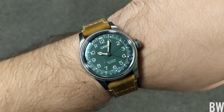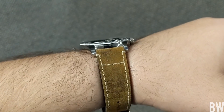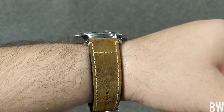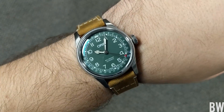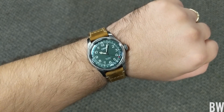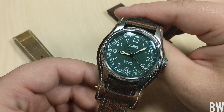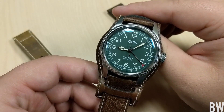On my 7.25-inch wrist it just has a really nice fit. I like the fact that this is a pointer date, so the dial ends up looking very symmetrical and very easy to read, but yet when you want to locate the date you can do so at a glance.